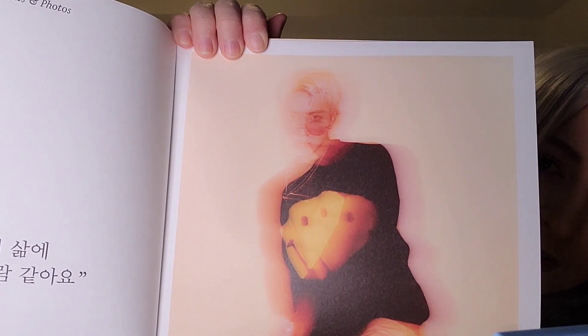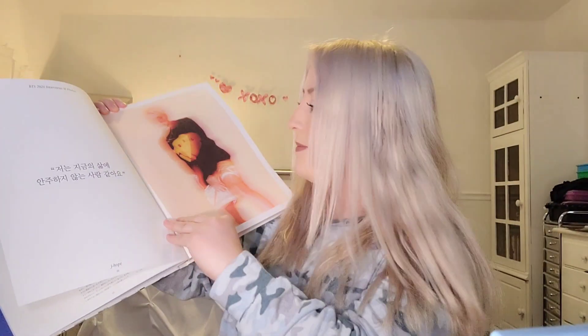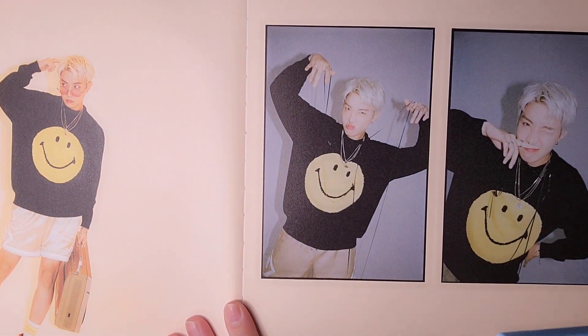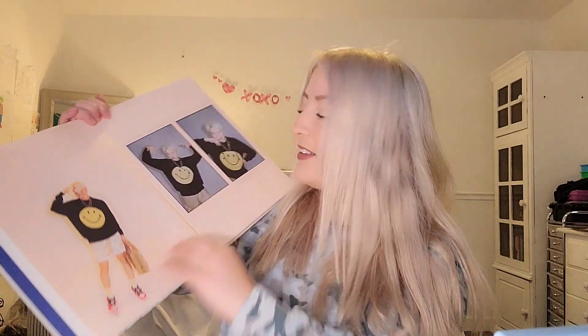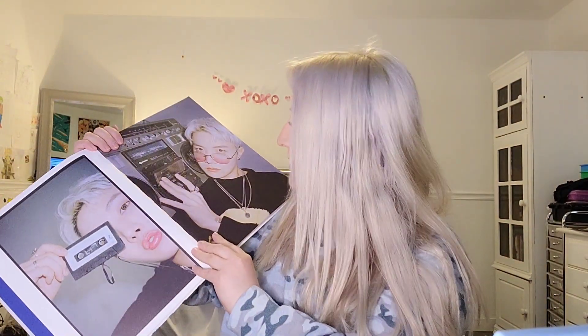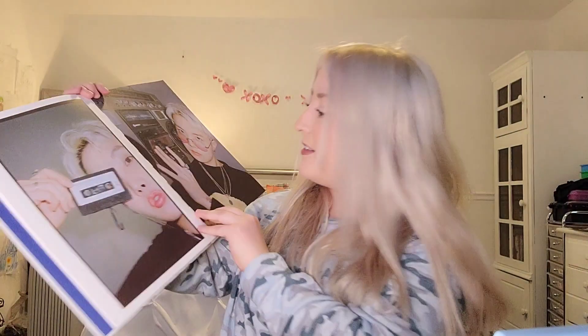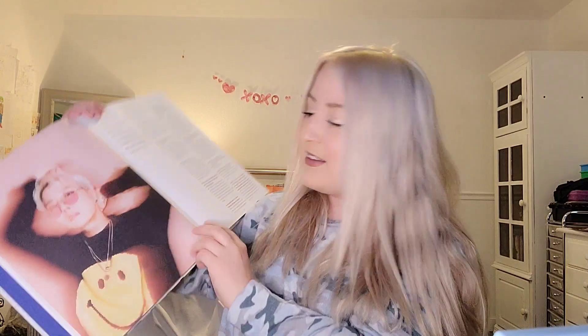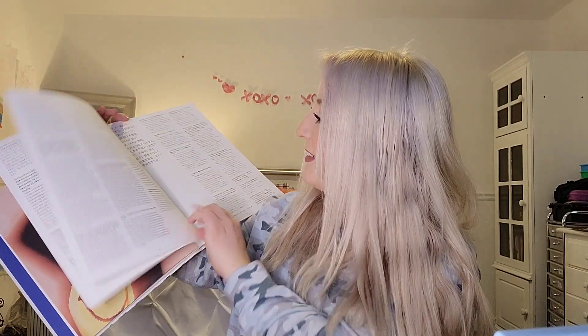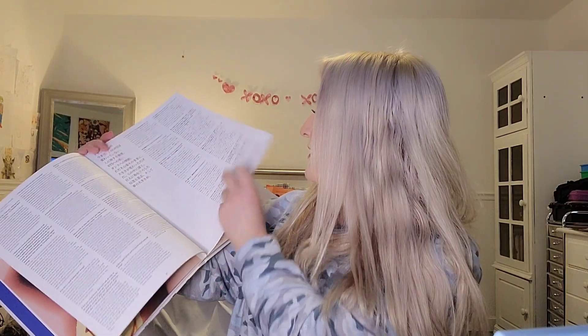Of course — Hobi! Let's go! He's so stylish. Oh my gosh, he's so stylish. There's his interview.